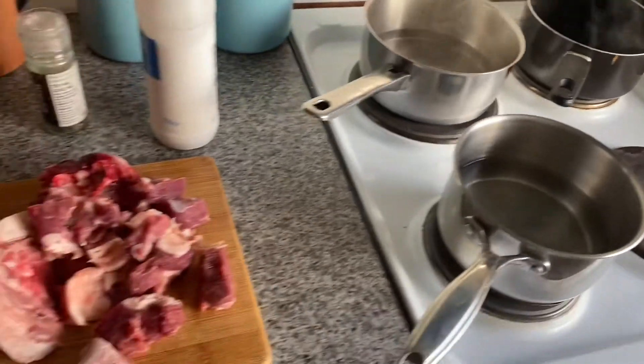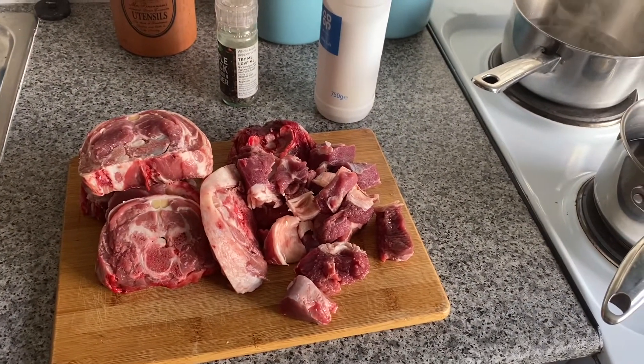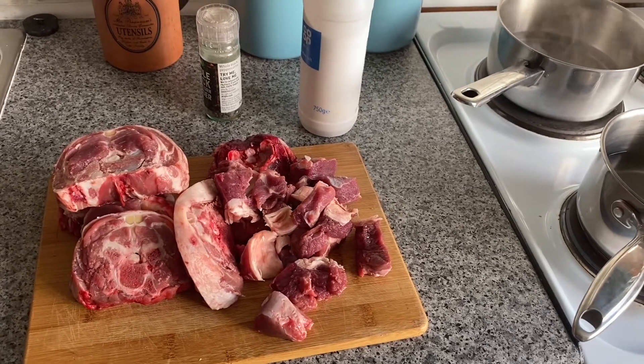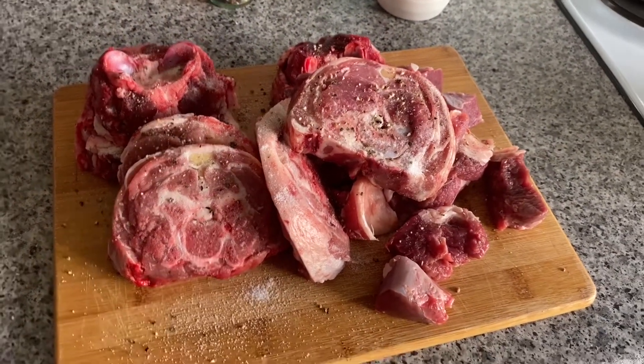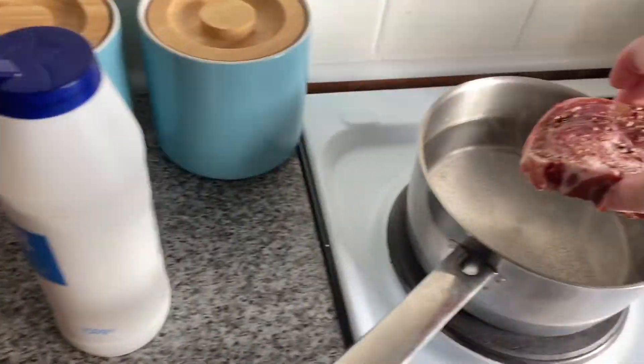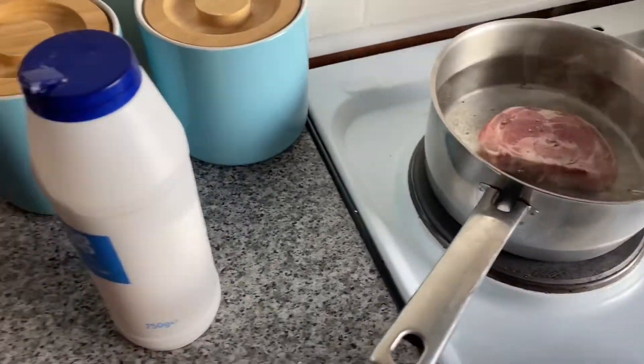I've got three pans because I haven't got a massive stock pot with me as I'm away from home at the minute. Just salt and peppered my lamb, keeping it really nice and simple, and then I'm going to start adding it into the pots and getting it covered.